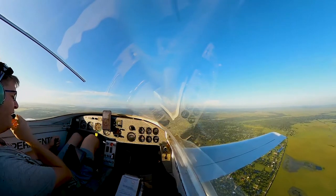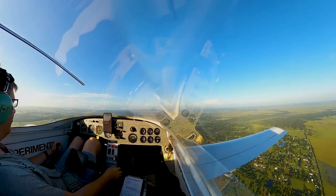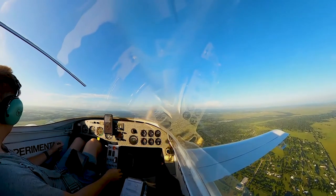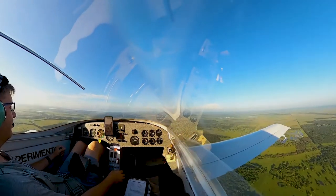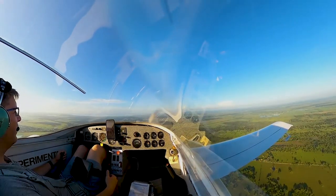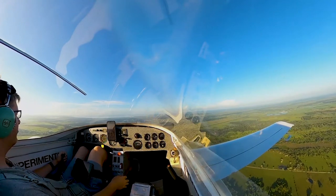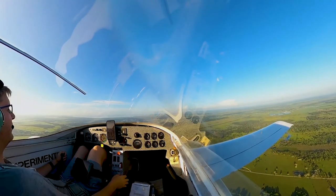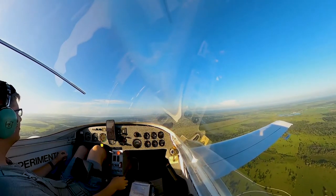Okeechobee traffic, experimental four-one-Kilo is five miles north inbound to land Runway 23, Okeechobee. Then overflying the airfield at 1500 feet for a right teardrop entry for a left downwind for Runway 23, Okeechobee.